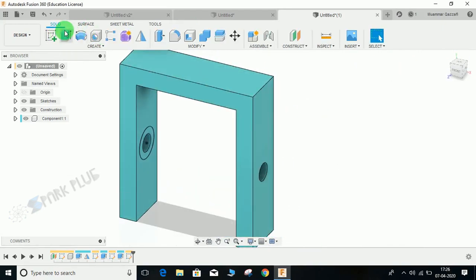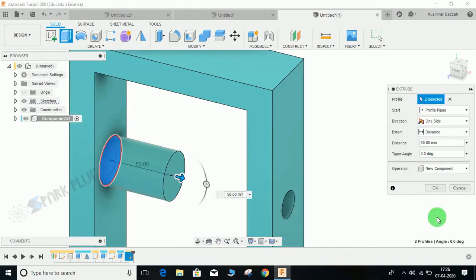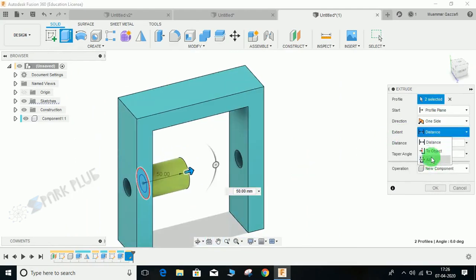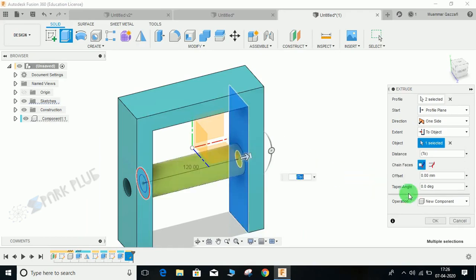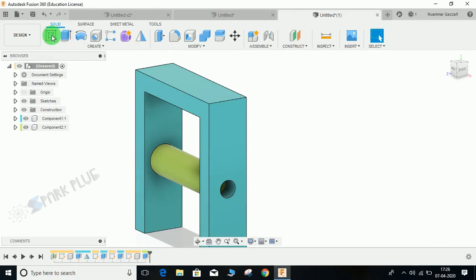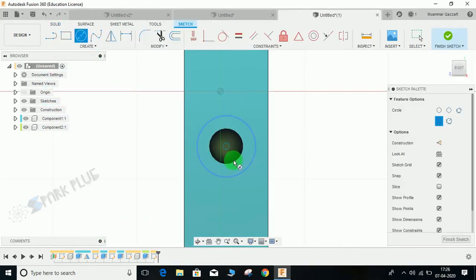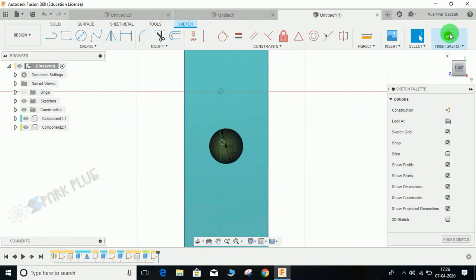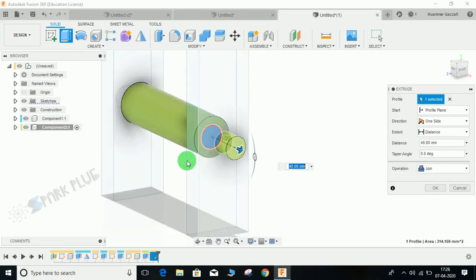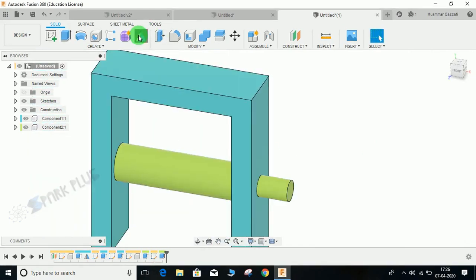Select these two profiles and extrude — this time the operation will be New Component, as this is part of the camshaft. Set the distance to an object, select this face, and press OK. Now click on sketch, select this face, create a circle here of diameter 20, and click on Extrude. Extrude it to a distance of 50 and press Enter.